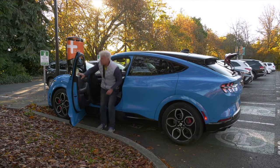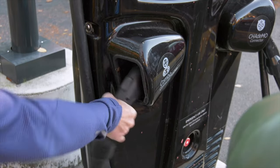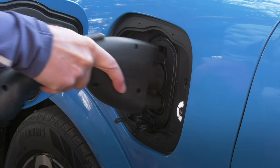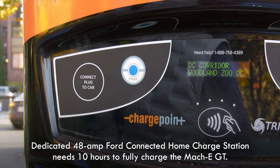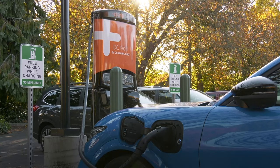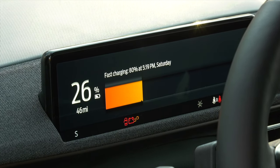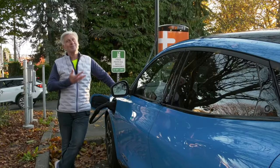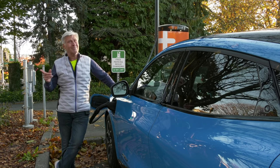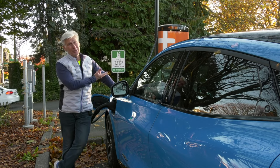Mach-Es can juice up using 150 kilowatt DC fast chargers. Using one, this pack should go from 10 to 80 percent in around 45 minutes, or for a quick top-off, 50 miles in some 10 minutes. At home using 240-volt Level 2, a full fill takes around 14 hours. Like range, EV charge time depends on temperature and how spent the pack is, so those numbers are squishy. I firmly believe for the best EV ownership experience, you really need to be able to charge at home — some 80 to 85 percent of charging is done there. It's a lot more convenient to juice up while you're sleeping, and it's much less expensive than public charging.